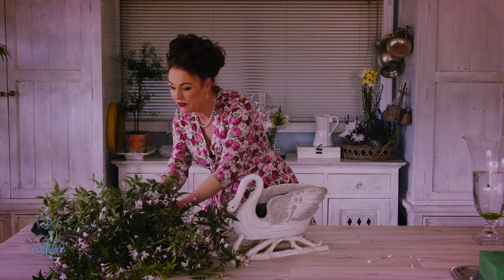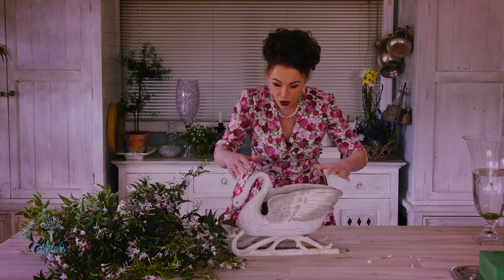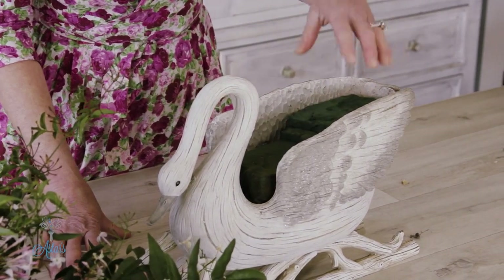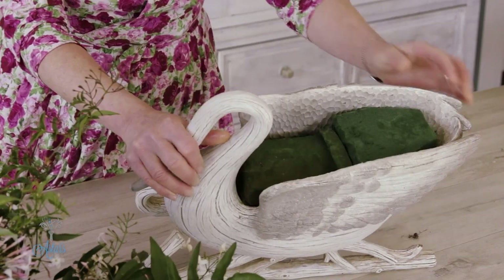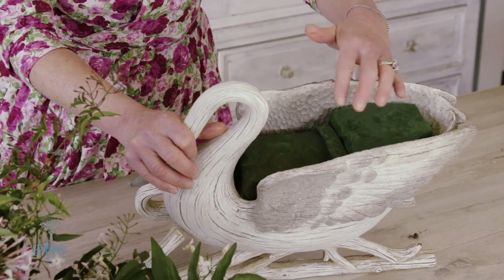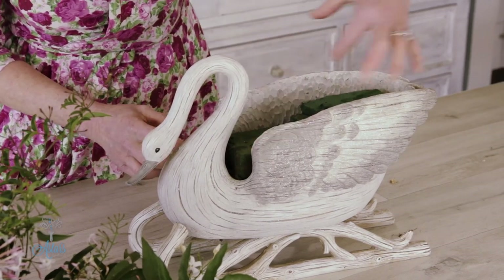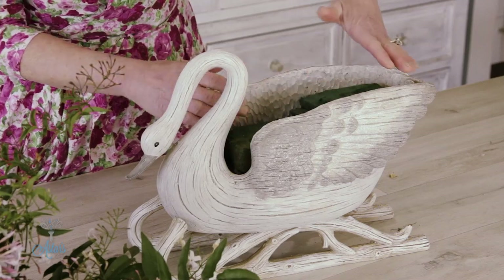I've got all sorts of longish trails here, and inside the cavity of the swan I've used the green oasis which I've soaked. I found it quite difficult to get a whole block into it, so I've just got a couple of offcuts and jammed those in there. The interesting difficulty is that it's got a little bit that narrows down here and it's not as high at the front as it is at the back. So I've just cut the foam to fit.